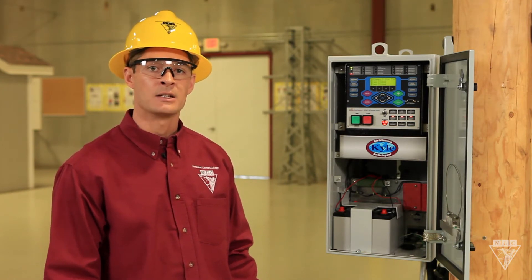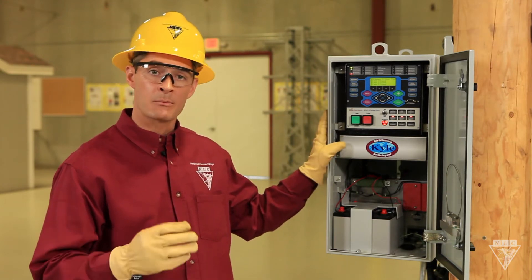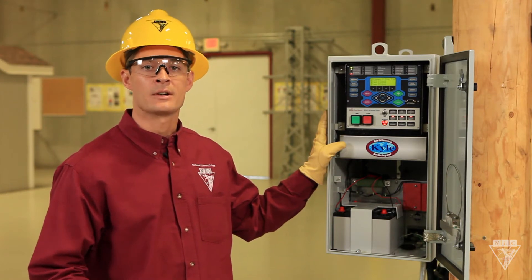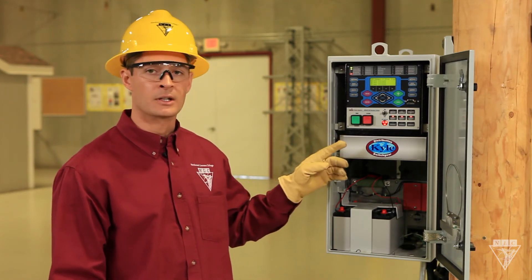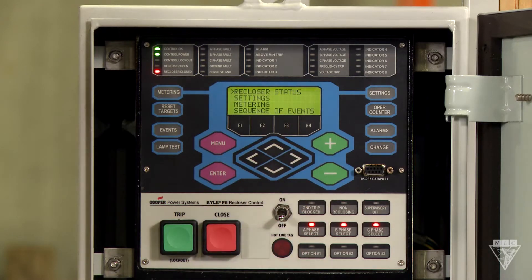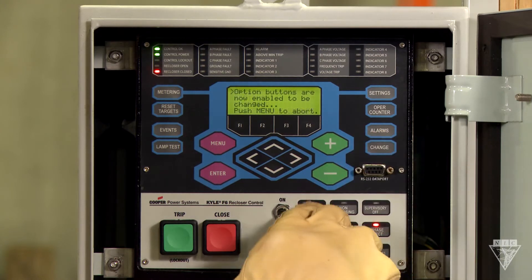To turn on the hotline tag, you can do it remotely by SCADA or locally at the control panel. But an important safety feature to note is that wherever you turn it on is where you need to turn it off. So if I turn it on here at the control panel, I need to return to the control panel to turn it off. These buttons are to open and close the device, and over here are the quick access keys. To turn them on or off, first push the change button and then make your selection.